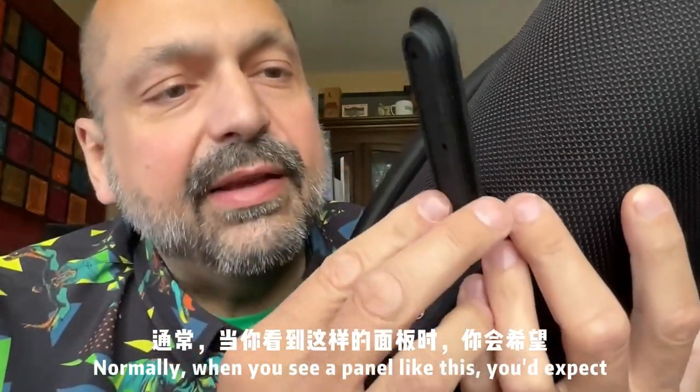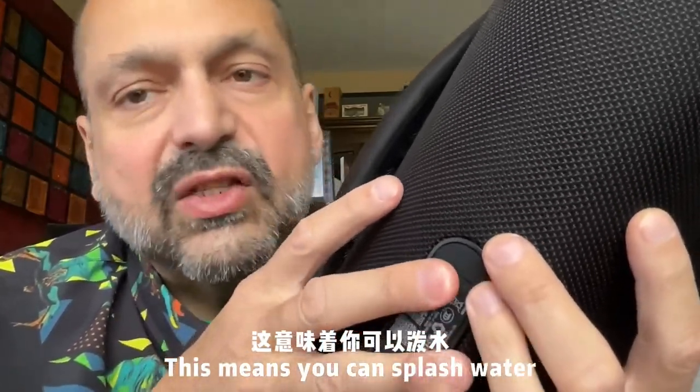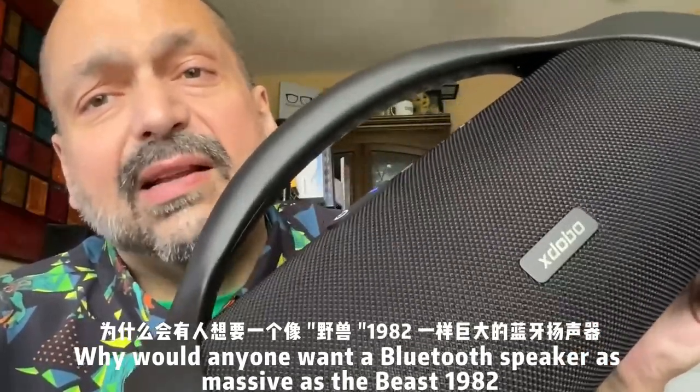Normally when you see a panel like this, you expect it to be waterproof, and it is water-resistant. It's IPX6, which means you can splash it, but I wouldn't submerge it.